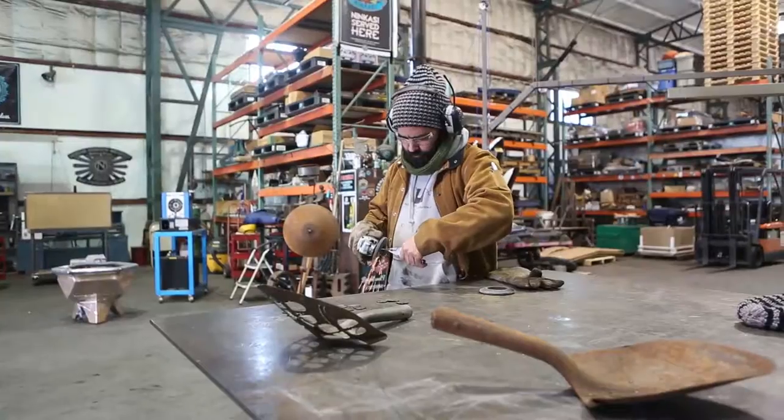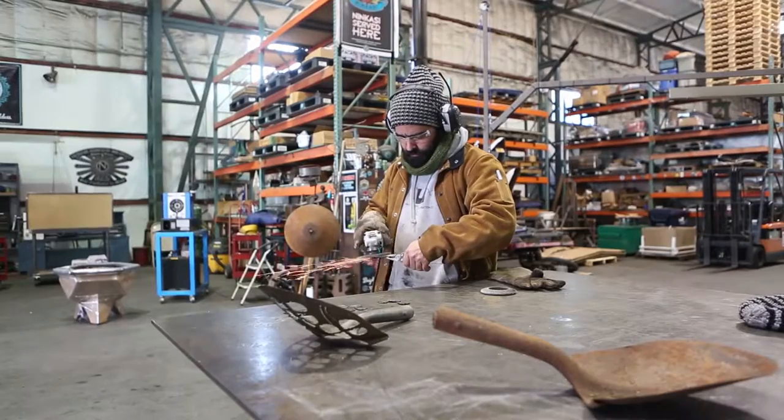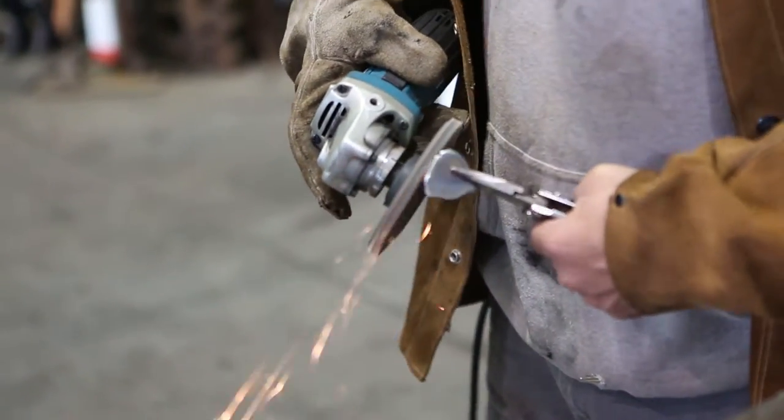In one day I had 20 given to me by two different people, and it was just kind of like, okay, I guess I could do something with shovel heads — I'm getting a lot of them.